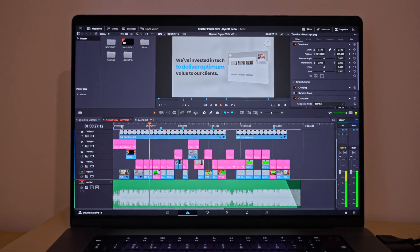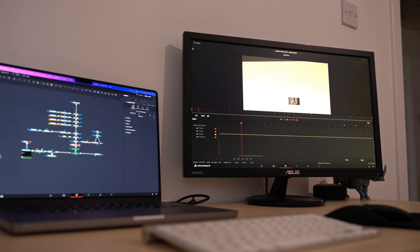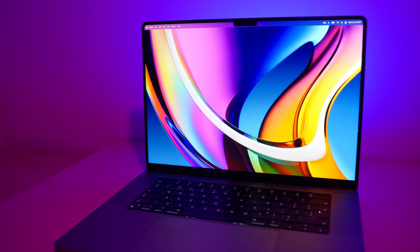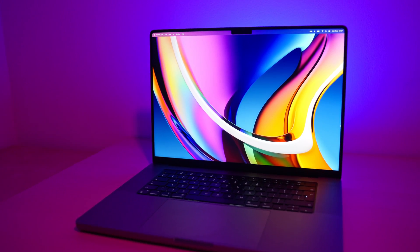I do a lot of work inside Fusion — it's my main motion graphics tool. And so when I got my hands on an Apple Silicon laptop, I wanted to find out how it performed on timelines that had multiple compositions with really custom, complicated node trees with a lot going on in them. I needed to know for Fusion users, now that the dust has settled after all the reviews, does this laptop actually live up to the hype?